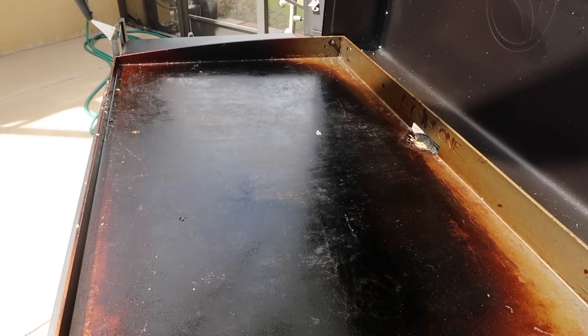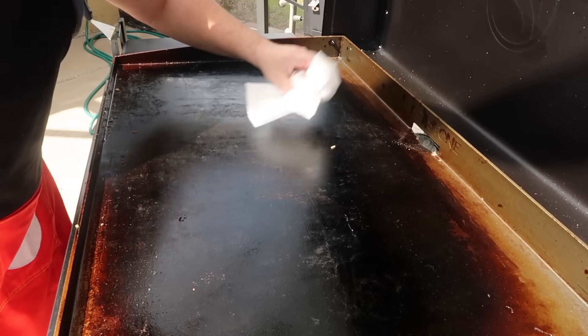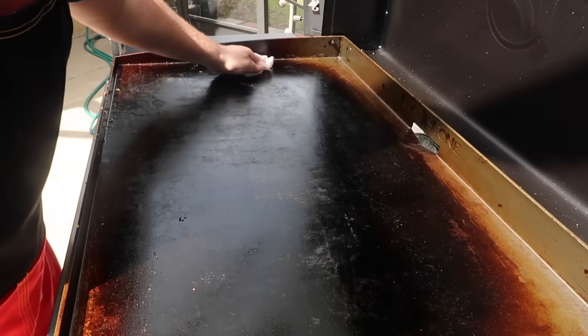Now I use my paper towels — I just grab a couple of them and all I'm doing is cleaning up any of that residual water. I don't want that on there at all, along with any extra food debris that's remaining on the surface.